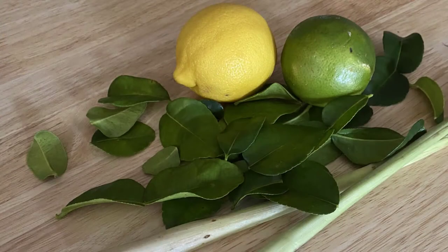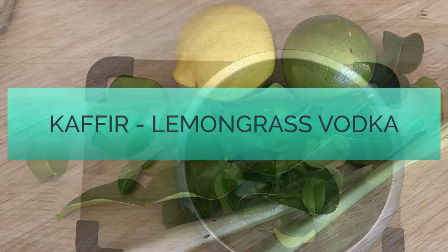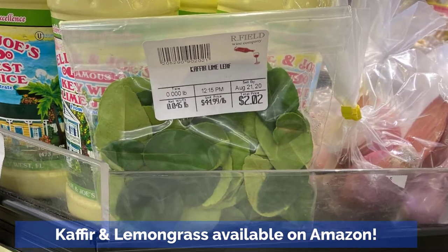Heyo! Welcome back to another episode of Island Fever Artisan. Today we're going to be making a kefir lime leaf and lemongrass vodka. These lime leaves might take a little bit of hunting to find — I get them at the Asian grocery store.